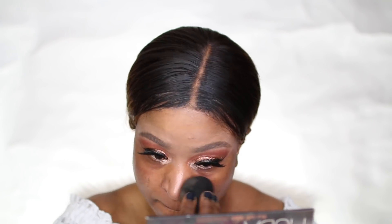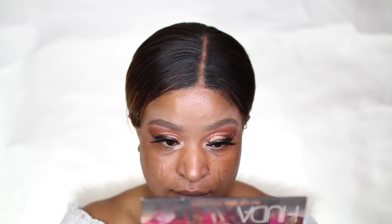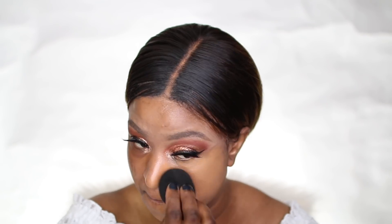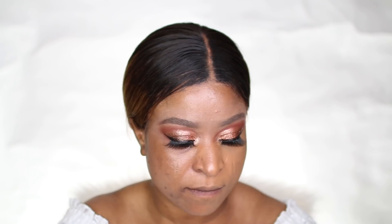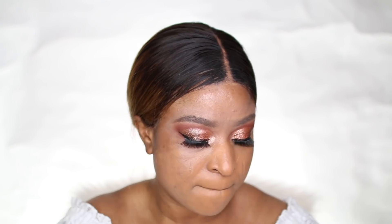I then moved on to the face, starting by priming. The product I used is by Becca Cosmetics — their Shimmery Skin Perfector in the shade Opal. I really like the finish it gives to my skin: not too glowy, not too holographic, just perfectly balanced.